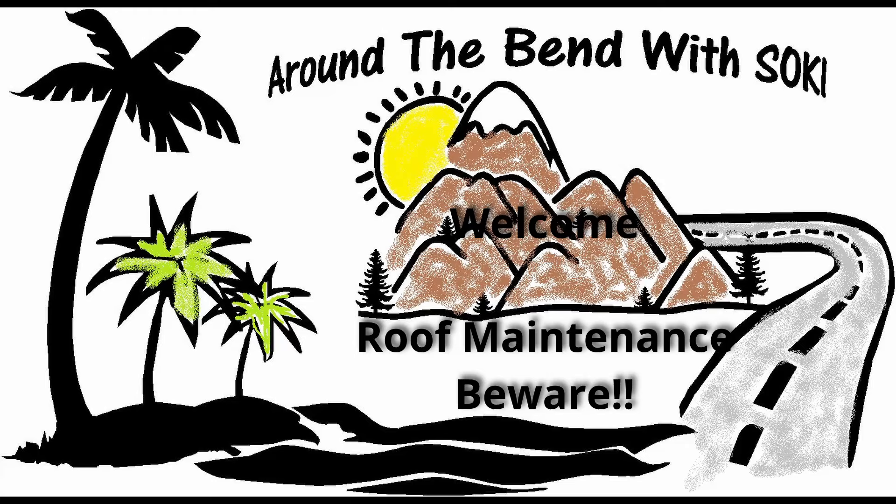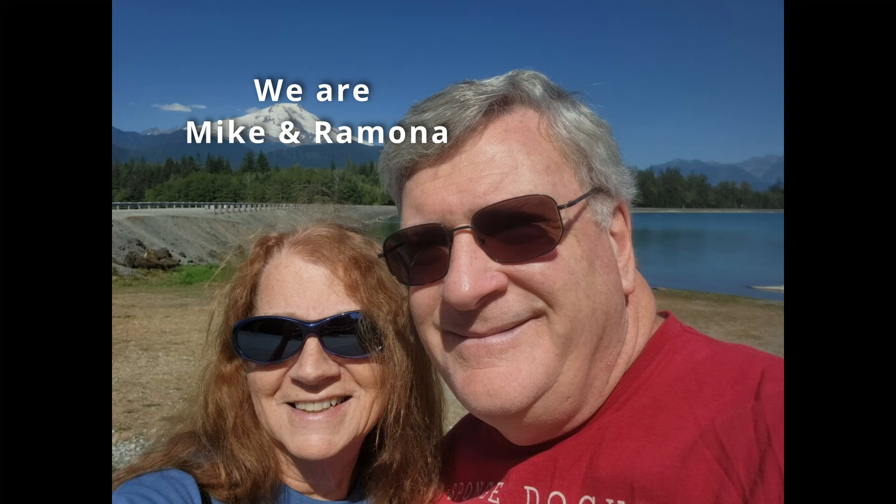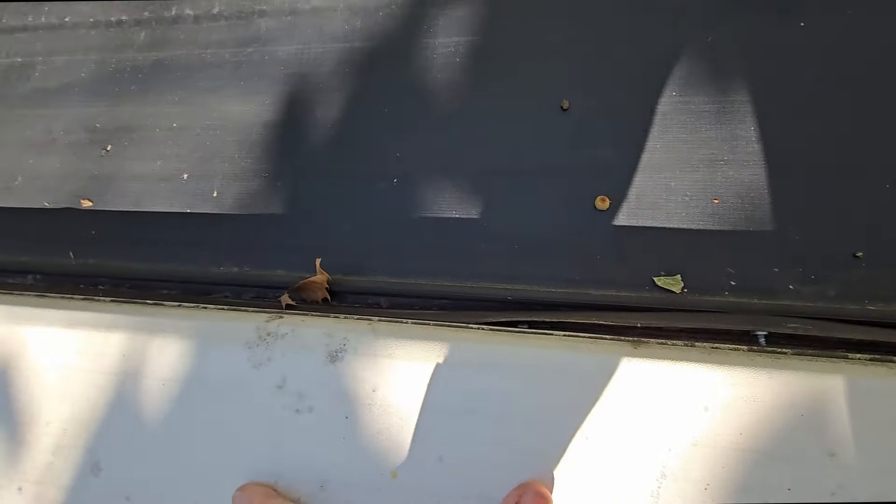Welcome to Around the Bend with Soki. In this episode we're going to talk about some roof maintenance that I spotted on our 385 FL from Alliance that really needs to be done to save us some big problems down the road. I'll show you what I mean.